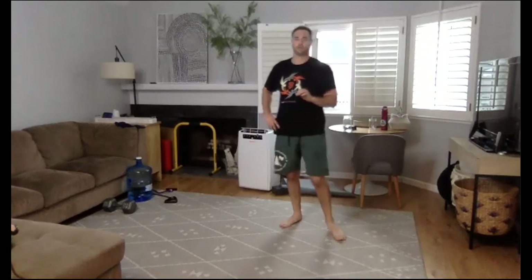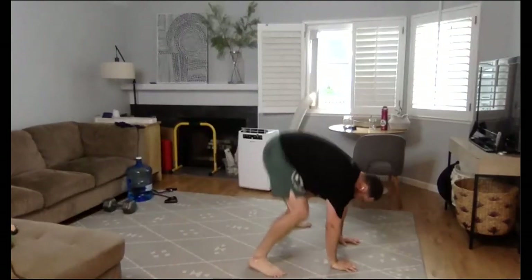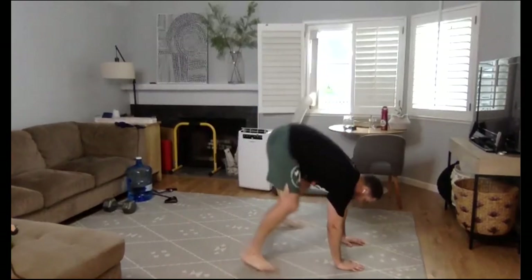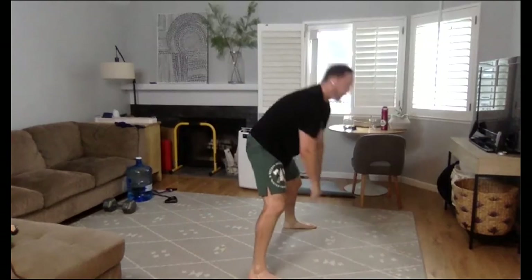We have a finisher coming up. Four rounds — burpees, 20 seconds on, 10 seconds off. If you have a couch and you're getting really tired, use hands on the couch. Burpees look something like this: coming all the way down, push up, all the way up. Or we could do a hip thrust — take the legs back, stick it, pop back up. Or for certain injuries, take one leg back at a time, walk it up.